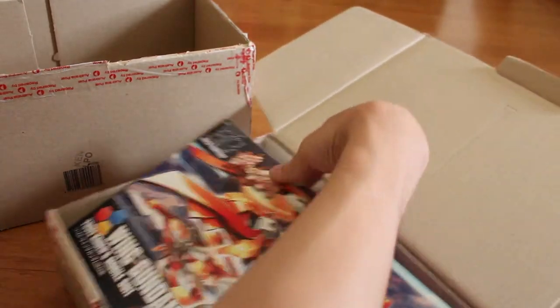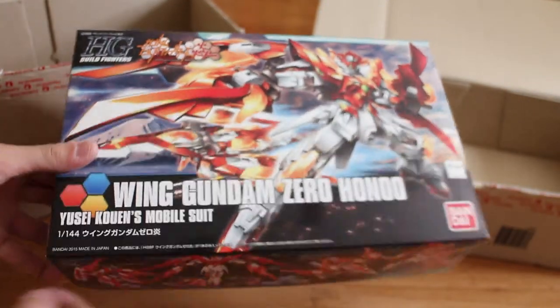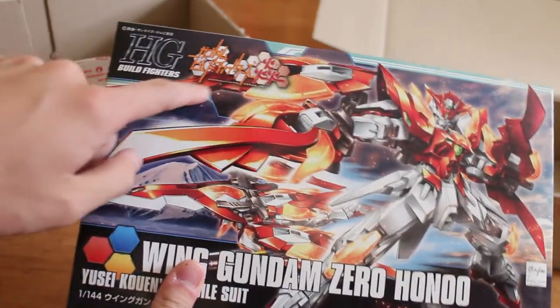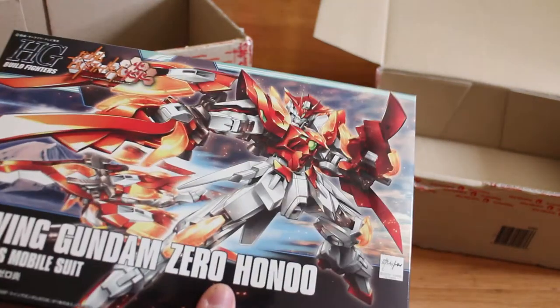The last one we got is the Wing Gundam Zero Honol, which is from the Build Fighters side story — the Honol Tri. Yes, so it does have some side description and all the description right here.